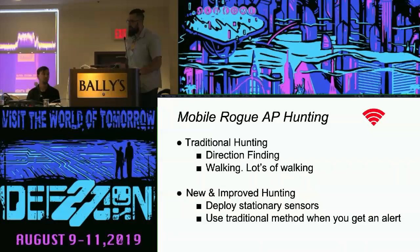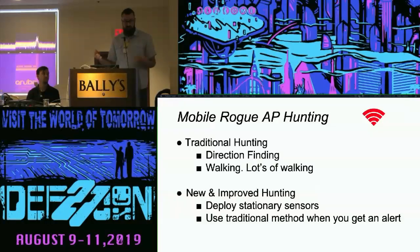Traditional hunting involves walking around using direction finding, and that's still important to us even though we didn't want to walk. The idea is: once we deploy an automated non-human sensor network — and at this point we still didn't know what that would be — we're going to narrow down our search space and be notified where we need to be next, hopefully somewhere close to where we need to be. That might make things just a little more efficient.